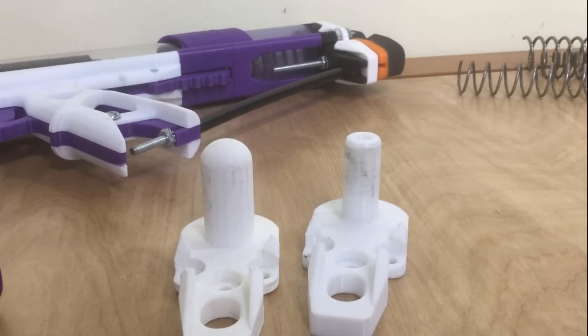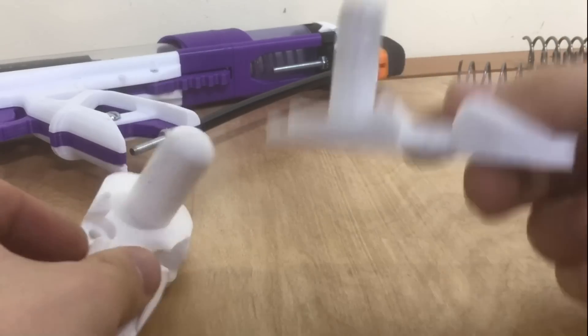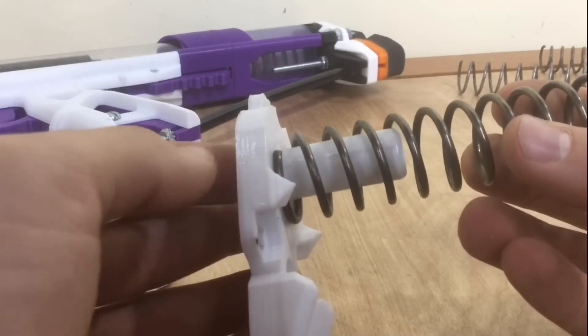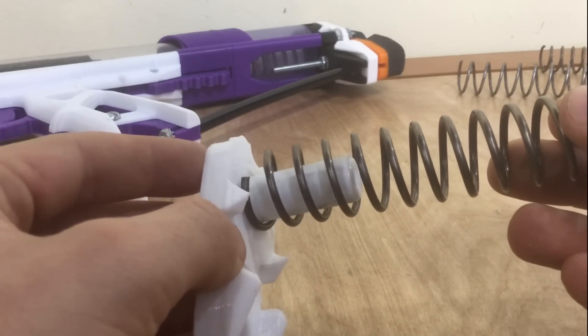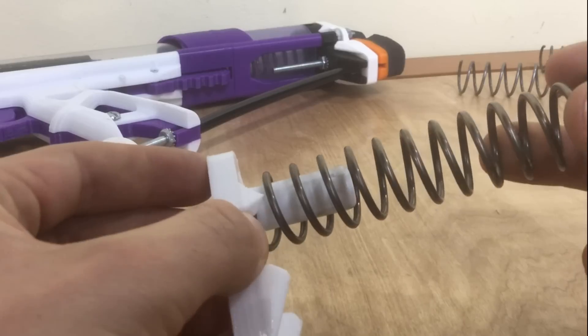Let's compare the stock parts to the modified parts. Here are the rear butt pieces. On the surface, why would you need to replace this piece? The K14 seems to fit over it just fine. Well, the issue is the K14 fits over it with too much clearance — you see that? It can move around, and what that allows the spring to do is bend on this piece.